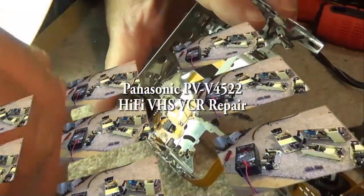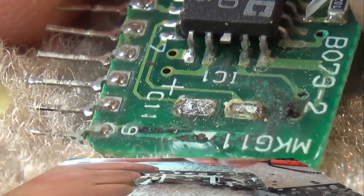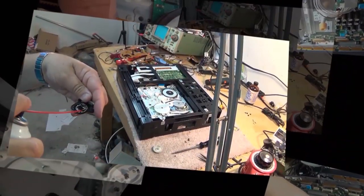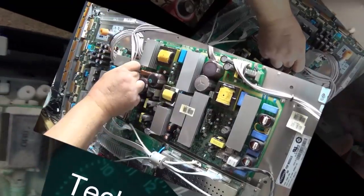Got given a couple of Panasonic Hi-Fi VCRs here to take a look at. I'm just going to get these things working so that I can donate them to Value Village and get rid of them — get someone a machine that works. I got these for free and I'm giving them away.